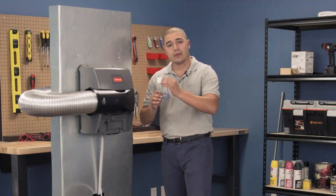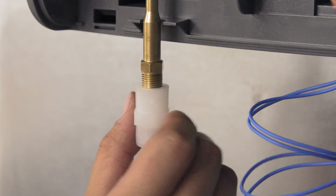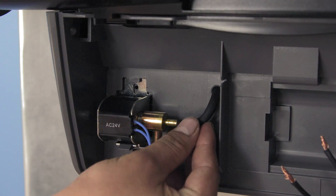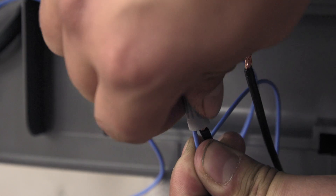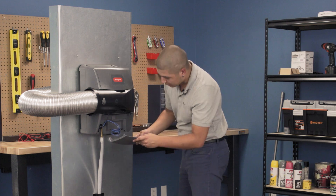Align the top of the new solenoid and snap it into place. Connect the water supply line and tighten the nut. Now connect the distributor tube. Next, connect the wires to the solenoid.